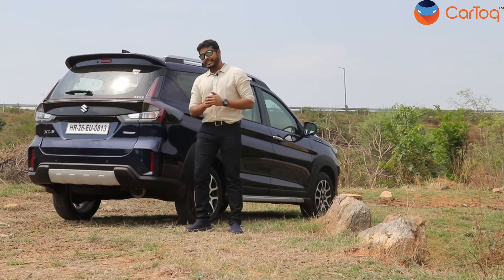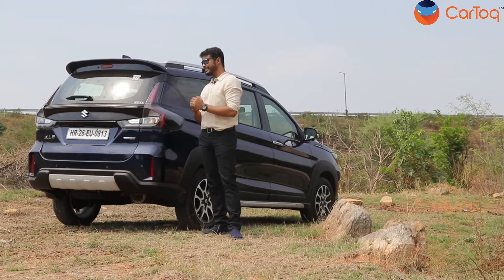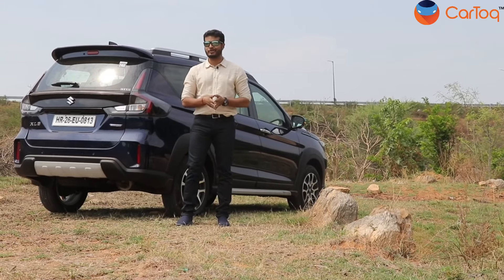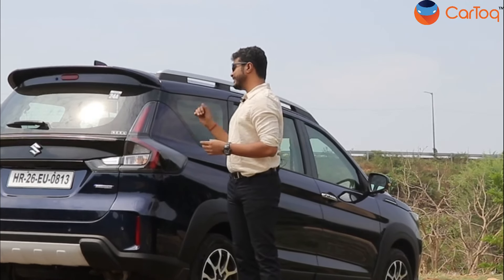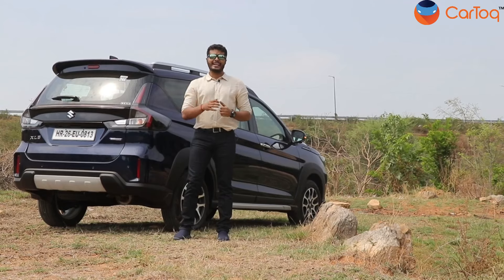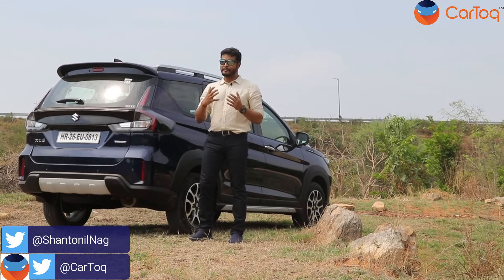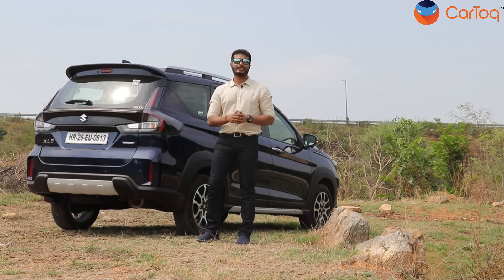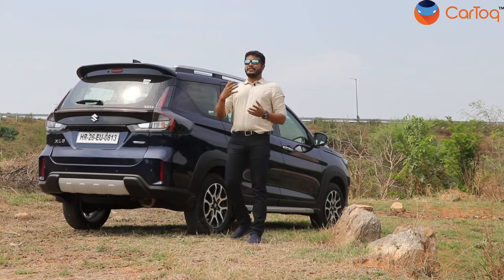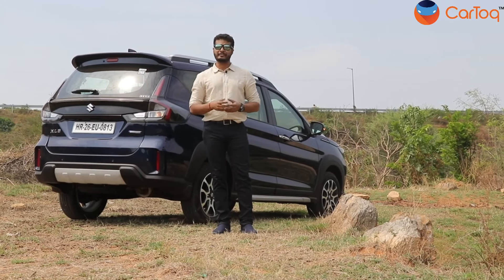With the fuel efficiency that the XL6 returns both in manual and automatic, we feel this is the safest choice in the segment — especially because of the service network of Maruti Suzuki, the reliability, and the maintenance cost. A lot of buyers will be inclined towards the new XL6 because of the fuel efficiency, and we feel the likes of the Kia Carens and the Marazzo will get pushed to the second seat. What do you think about the new XL6? Do let us know in the comment section and also let us know which features you would have loved to see on the new car. As always, do not forget to subscribe to the CarTalk channel, press the like button, and do not forget to wear your seat belt whenever you are driving.